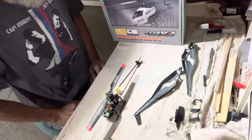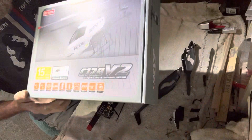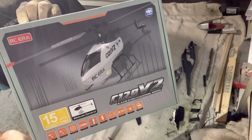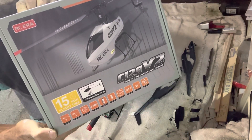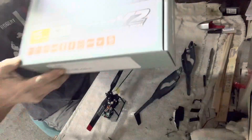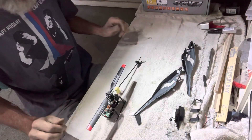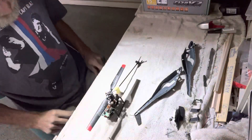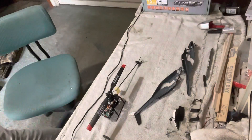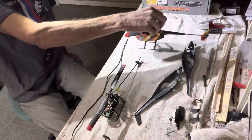Okay pilots, I got my — they call it a C129 version 2. Got it in the mail today, UPS delivered this one. It's got the auto hover on it and it's got a few little options but we're gonna keep one of them secret — I haven't showed you that one yet. It's the same helicopter that I've got in TC's bird.